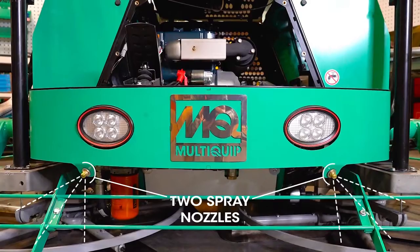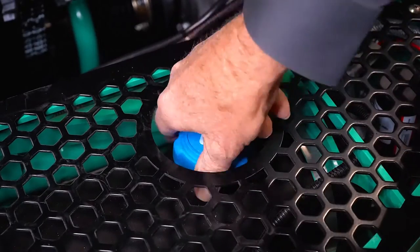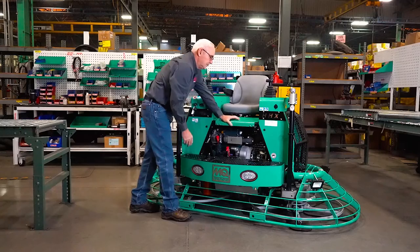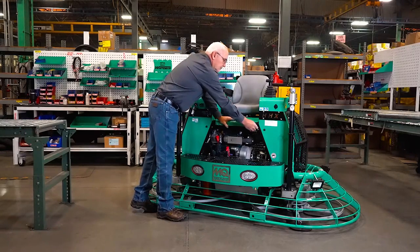If you need to refill your spray, you can easily access the tank within the footrest. When starting the HHX, it's important to remember to adjust the choke as needed.